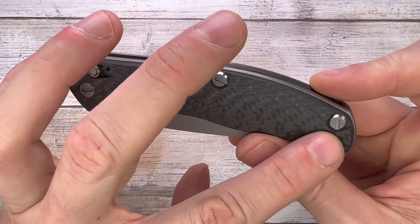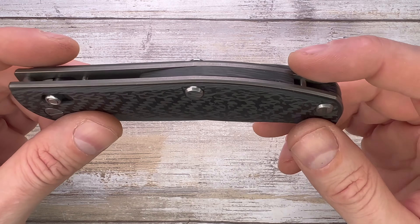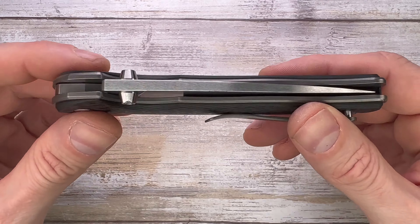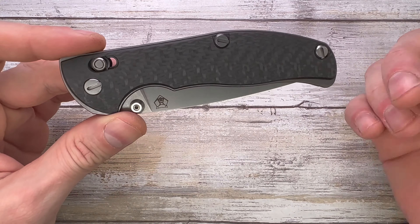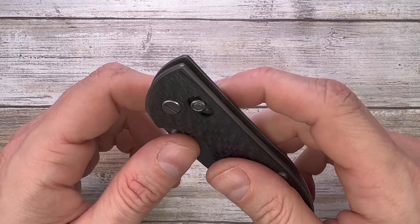You've got two body screws, like the 110/111 Shirogorov — the two screws are reserved for the bigger models. This is pretty much the same size as an F95 with only one screw for the body, and you get a pivot screw right there.